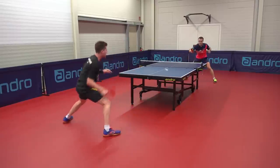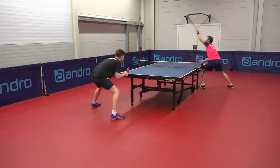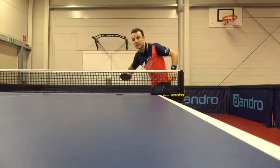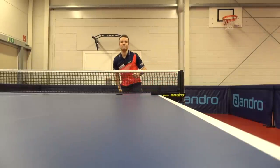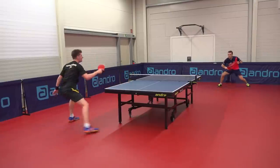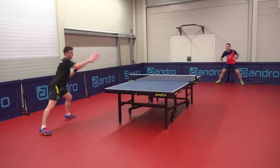Here I'm doing some open ups against Gauzy, really testing the spin and the feeling. I agree with Simon in that carbon and wood blades have a different feel, with carbon blades feeling more crisp and responsive. With wood blades, they're slower so you get more time on the ball, which gives you more forgiveness and a higher margin for error.